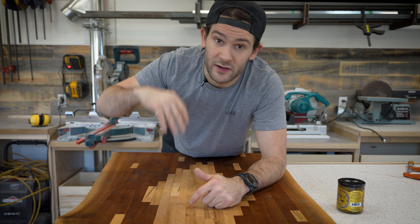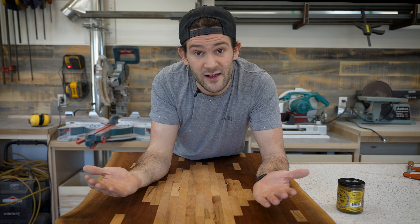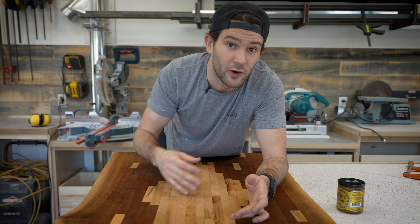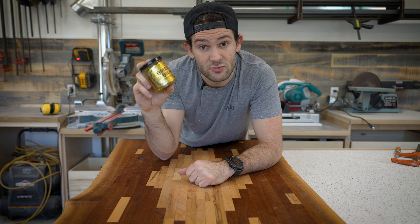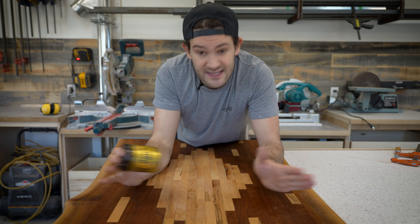A lot of the time I'll finish what I'm working on, I'll get the shop all cleaned up, and then I'll apply my finish and after that I'm stuck waiting anywhere from 30 minutes to a few hours to sand, recoat and do the whole thing again. This is a one and done finish and it dries relatively quickly. So what that means is you prep, you apply it, and then that's it.